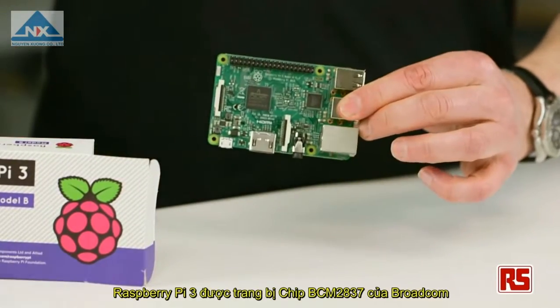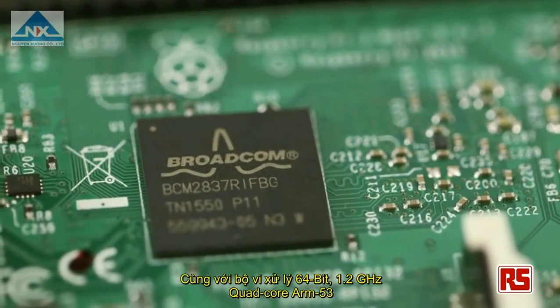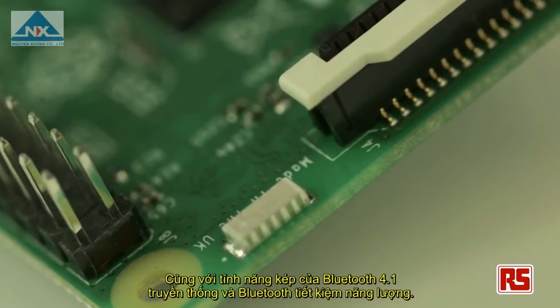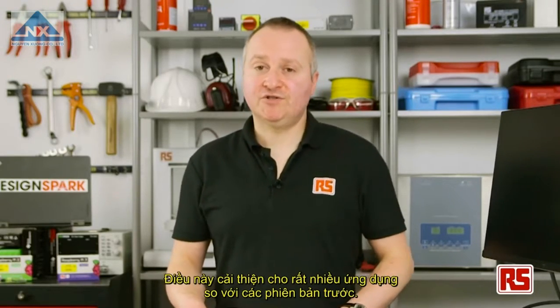At the heart of the Pi 3 is the new Broadcom BCM2837 chipset, boasting a 64-bit 1.2 gigahertz quad-core ARM Cortex-A53 processor. This chipset also integrates wireless LAN 802.11 BGN as well as dual-mode Bluetooth Classic version 4.1 and Bluetooth Smart low energy. This makes it ideal for many more applications than before.